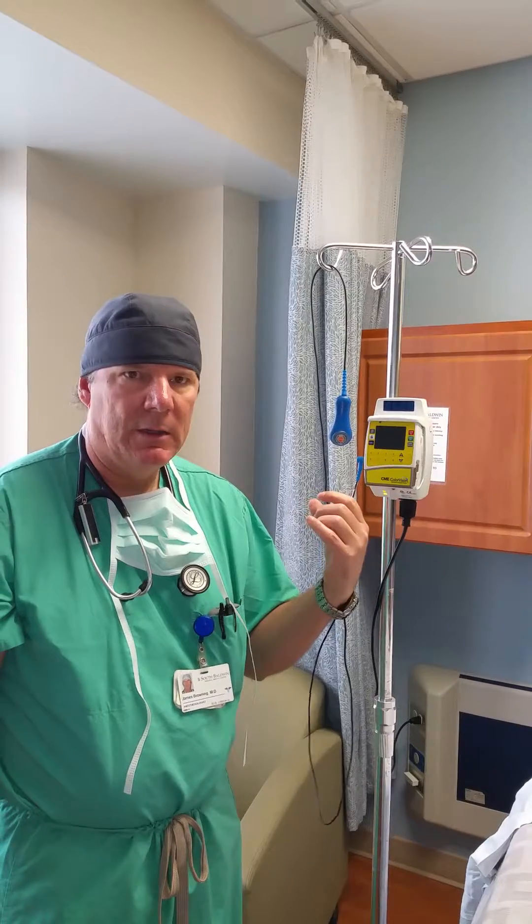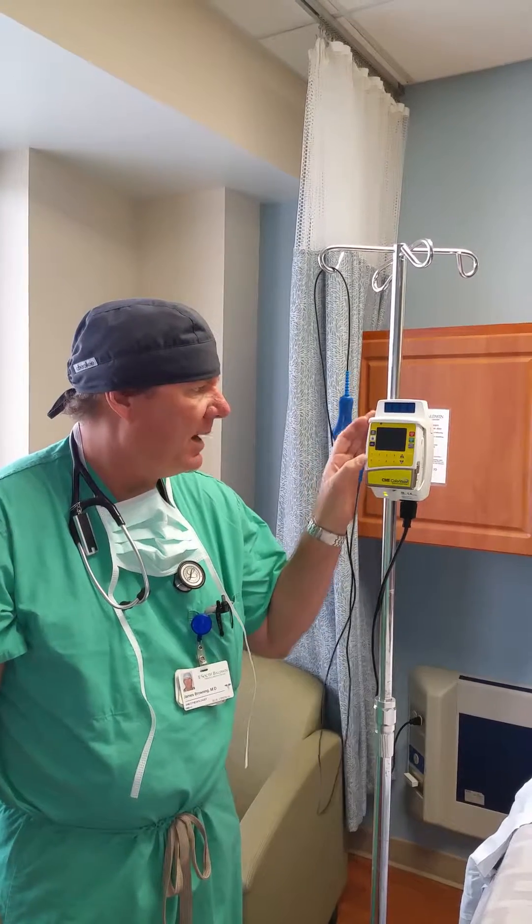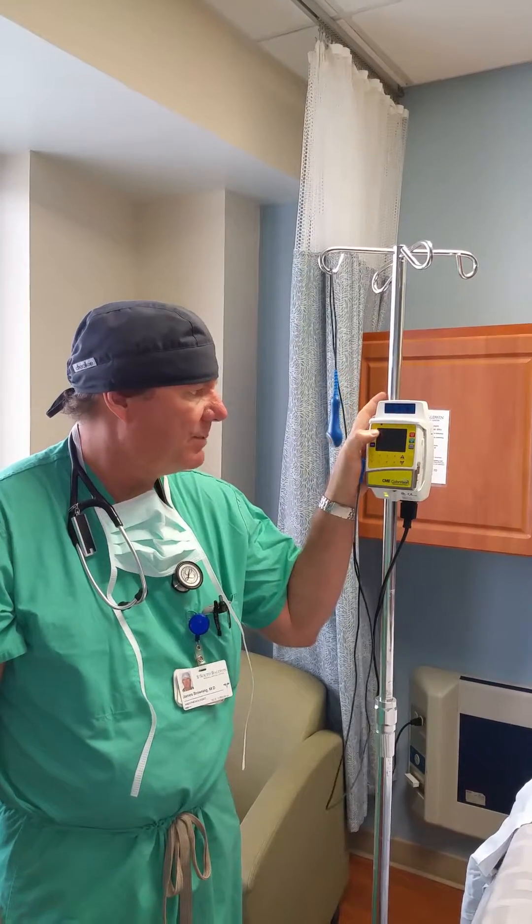So it's programmable. It can be shut off by the nursing staff just by pressing the off button, and then we can come and adjust it. They do that sometimes when the patient is numb to where they can't feel their contractions at all and need to be able to push. They'll knock it off for 30 minutes or an hour, and that lets it wear back to the point where they can start feeling contractions and help push.